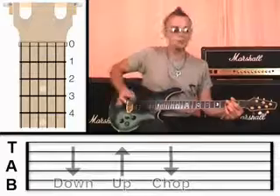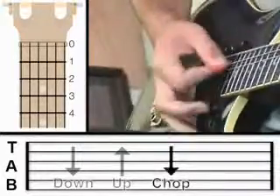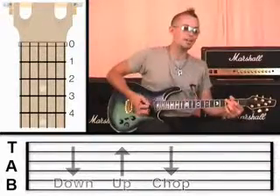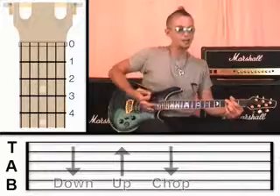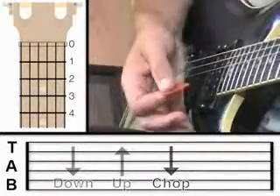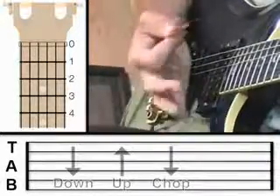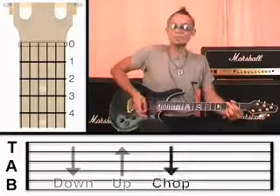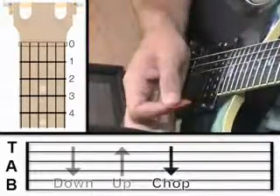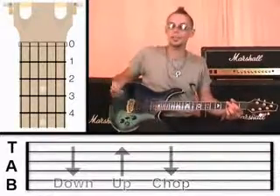You shouldn't be able to hear any notes at all. If you can hear anything, then you need to make sure you're holding down on those strings with more pressure — they should be totally dead. That'll take a little bit of practice, and eventually you can bring your hand down and chop all in one motion. Make sure that the palm of your hand is laying across all those strings and effectively killing the notes. Practice it until you can do it nice and smooth, all in one motion. That's the chop — that's how it works.